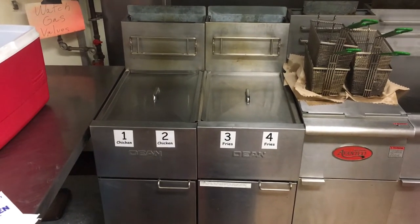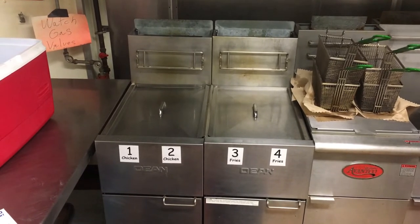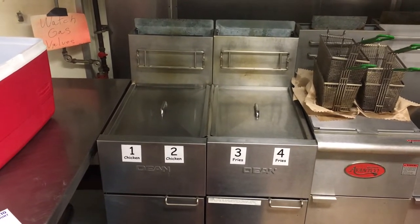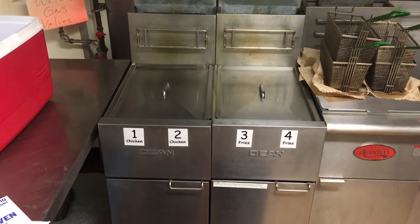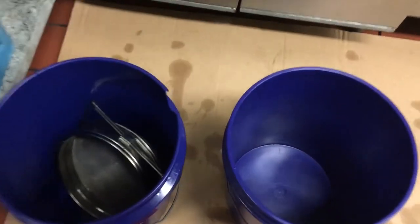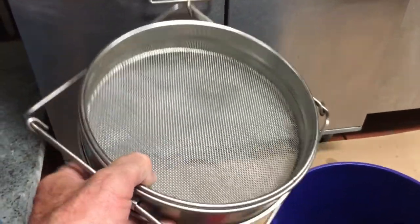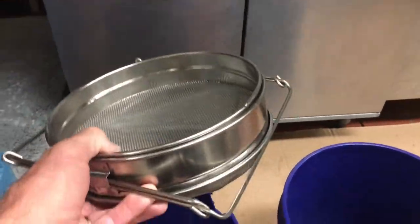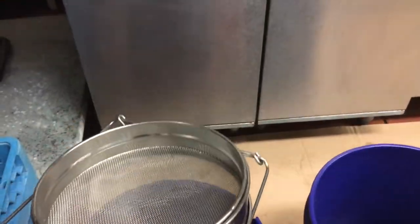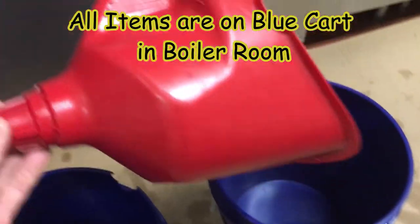Today we're going to show you how to clean these fryers. Pardon the noise — you're in the kitchen and you're going to hear some compressors. Here's what you need to do: grab yourself a couple of buckets. This one was for rough debris, which we don't use anymore. I'm going to show you how to save a step — it's going to be quicker and your oil will be cleaner.